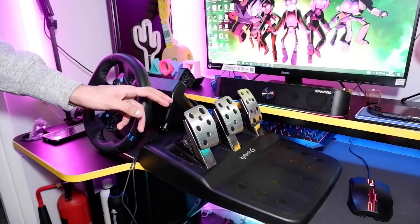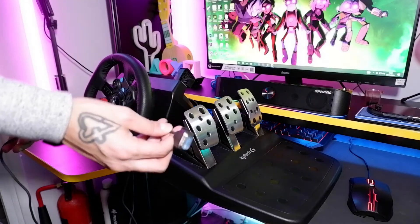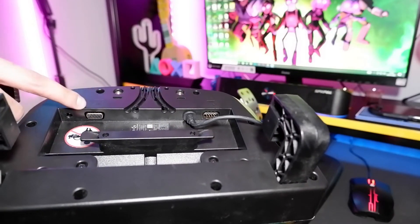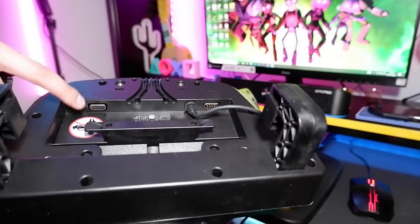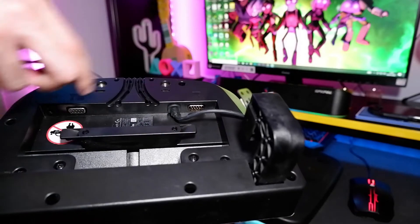The first thing you want to do is make sure you get your pedals connected to your steering wheel. The pedals have got a cable that should look like this. Here is the underneath of the steering wheel and the pedals will plug straight into the socket here. Underneath the steering wheel there are little icons — this one's a pedal icon and that one's for the gear stick, so if you do have the gear stick make sure you plug it in on that side.